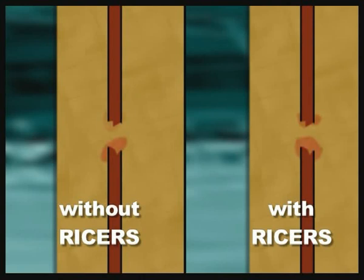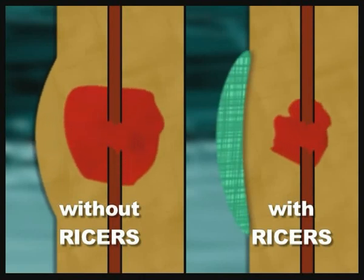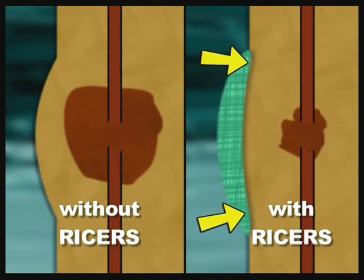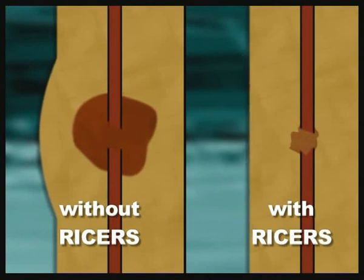RICES — R-I-C-E-R-S. Injuries to soft tissues also mean injuries to blood vessels, which swell and leak. The more blood that collects around an injury, the longer the healing period. The RICES procedure helps to control internal bleeding.